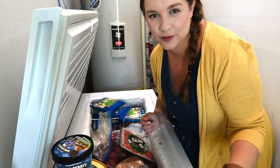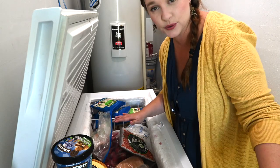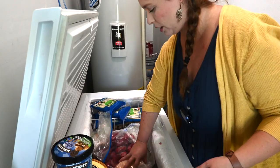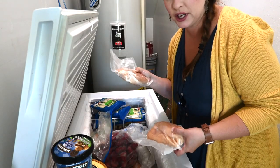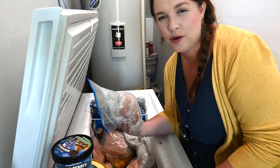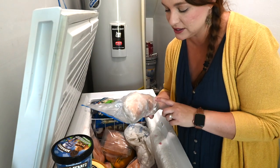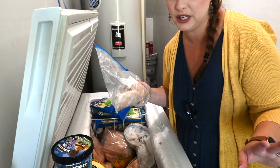I set up some baskets on the floor behind me, and as I pull everything out I'm going to sort them into baskets that will go back into the freezer when I'm done. We have some Italian sausage — I'm going to put all our pork products together. We have a lot of chicken that I bought and vacuum sealed myself so it'll last a lot longer. I'll look through everything to see if it's still good, and if I can see it's freezer burned we'll get rid of it.